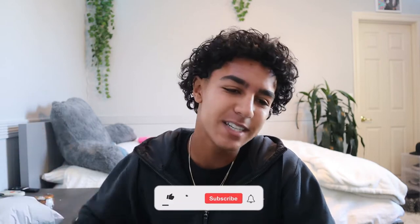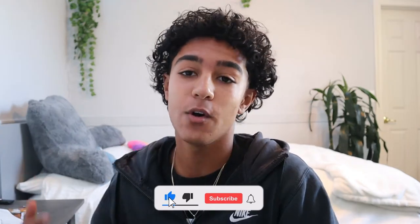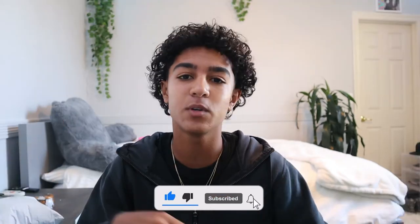Hey, what's good? It's your boy Cartier B and today I am going to be unboxing the Mason Mihara Yasuhiro's, or however you say that. I will also be reviewing it and doing an on-foot try-on, so if you're interested in that stay tuned. Now let's roll the intro and let's get it.